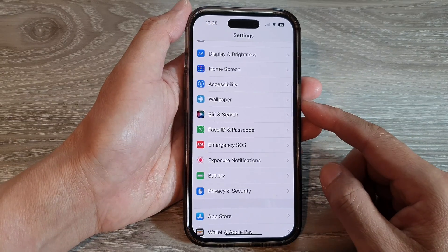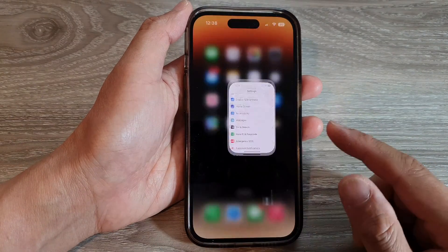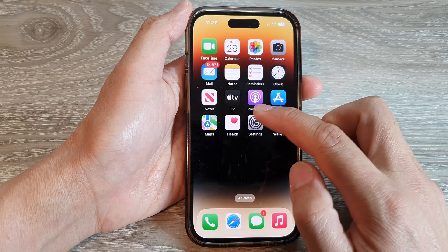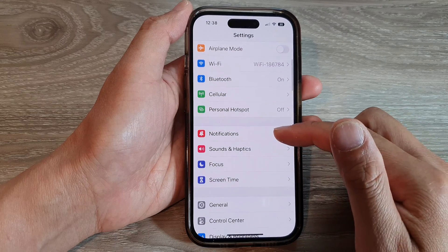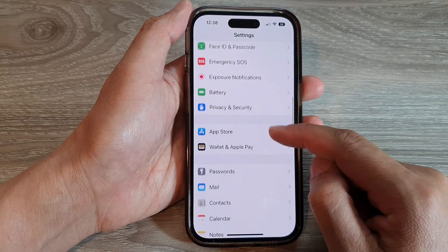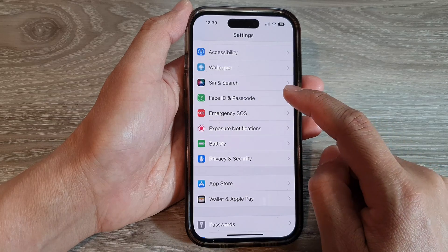First, let's go back to the home screen by swiping up at the bottom of the screen. And on the home screen, tap on Settings. In Settings, swipe up to scroll down, and tap on Face ID and Passcode.